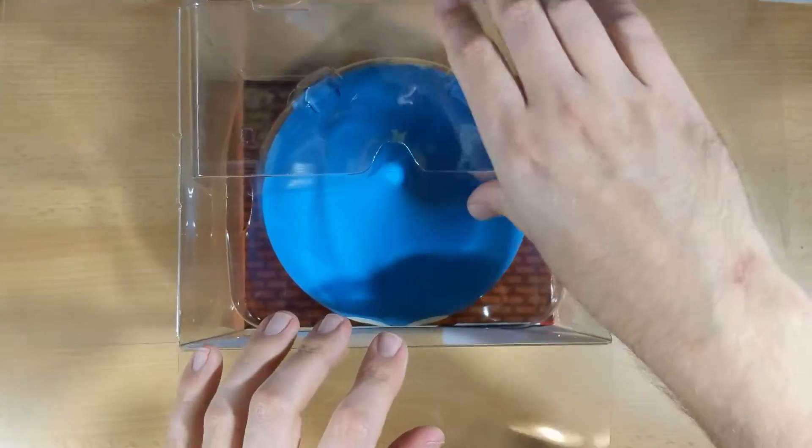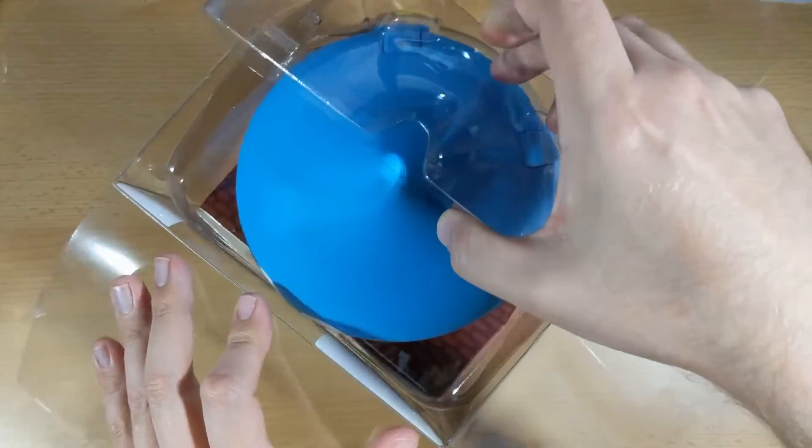So what we're going to do — we're going to unbox this thing, we're going to see what comes in the box, and I'm going to try it out on a few games. Hello fellow gamers, and I'm going to be trying out the new slime controller for Nintendo Switch.